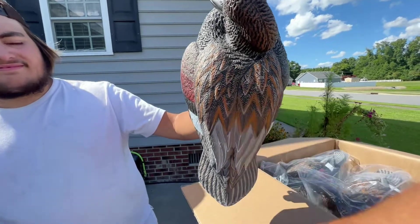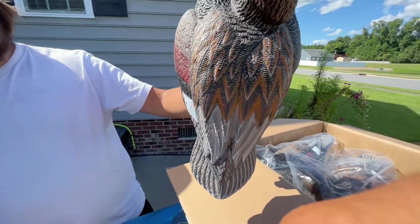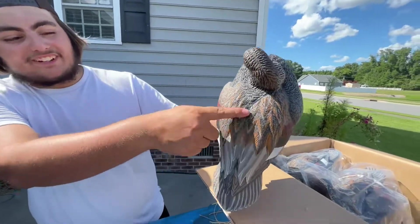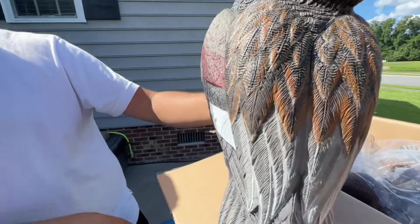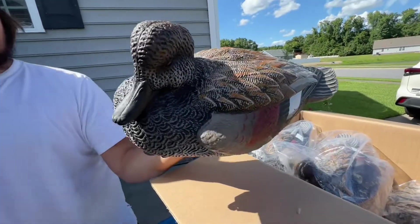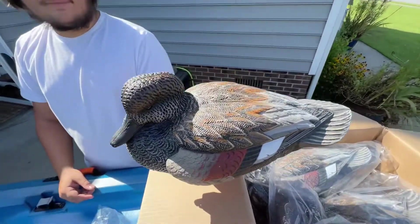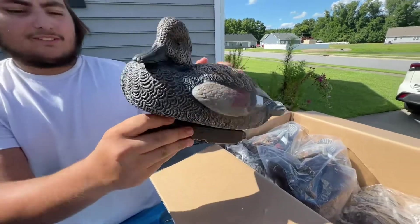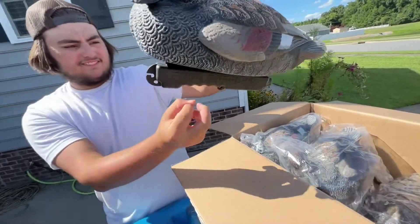Just look at the detail, and the colors are pretty spot on too. Especially right here — it looks really good. And look at that keel — it does have the three positions on it.